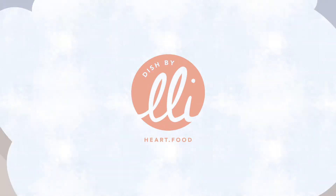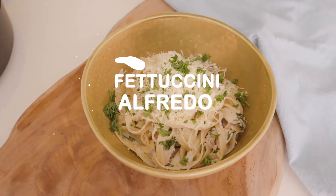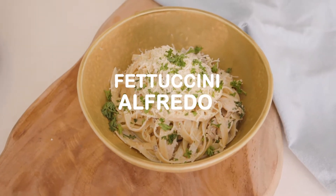Hi guys, it's me and today we are Dishing Out by Ili Sullivan! This is Dish by Ili and today we are making Fettuccine Alfredo because we had a reaction video, so you can watch that there. Today we are making two versions because I don't eat dairy or gluten, so we are making a gluten-free and dairy-free version and then a normal version for everyone here to enjoy. Let's get cooking!